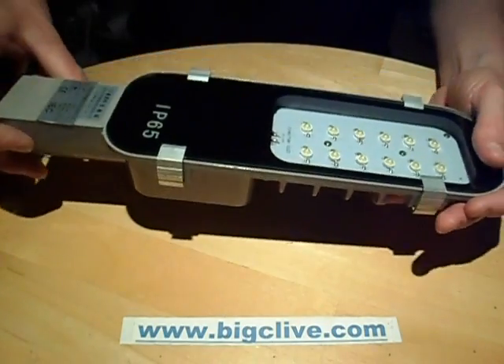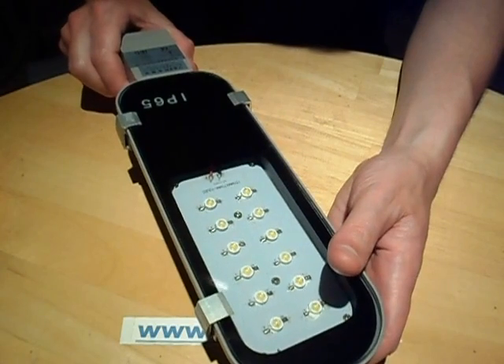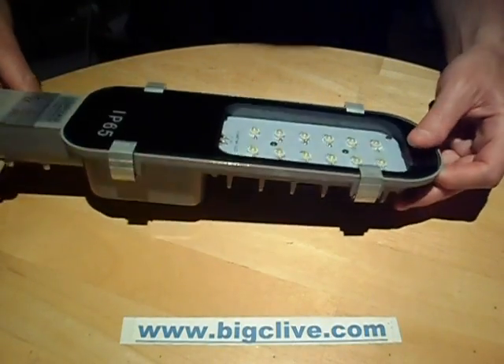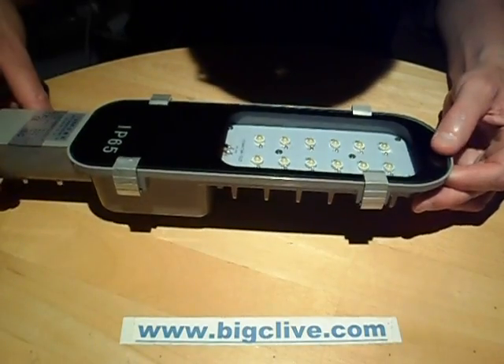So let's open it up. Now this is a universal voltage — I think it's 110/240 — but it just says 220 volt on this one. I'm not sure if it's a universal supply or not. I guess it probably is inside, but then again it does say just 220.